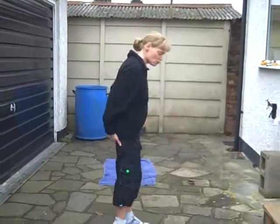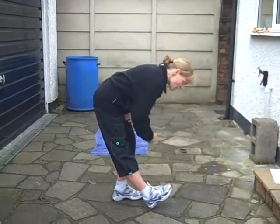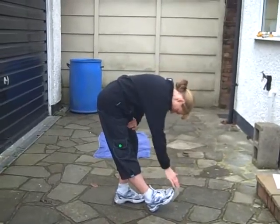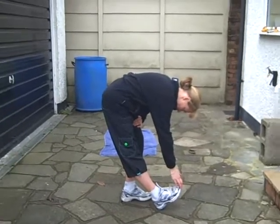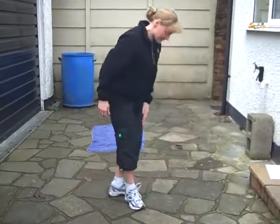Now we're just going to stretch out the hamstrings, so down we come. Toe up if you prefer, relax the neck, hand on that toe. And release it down.